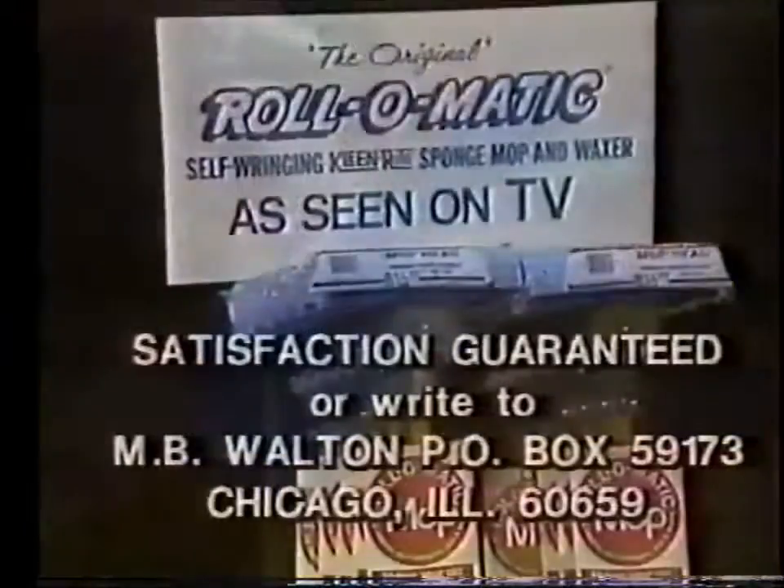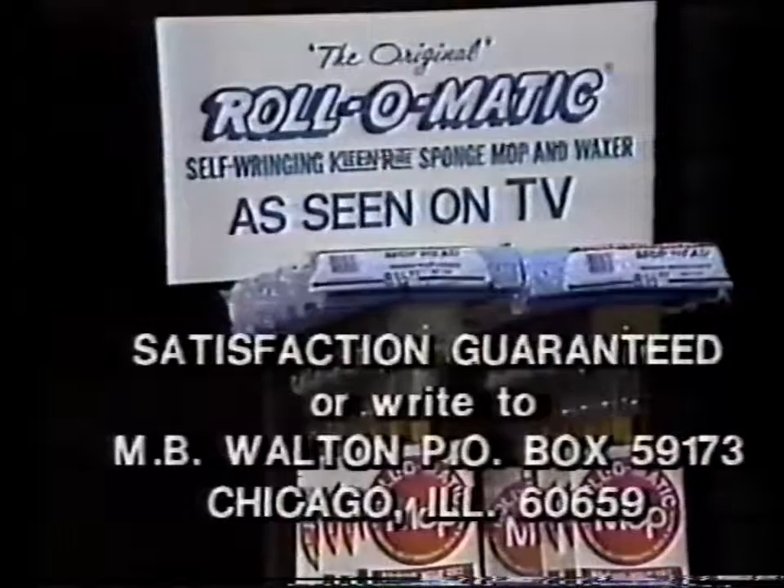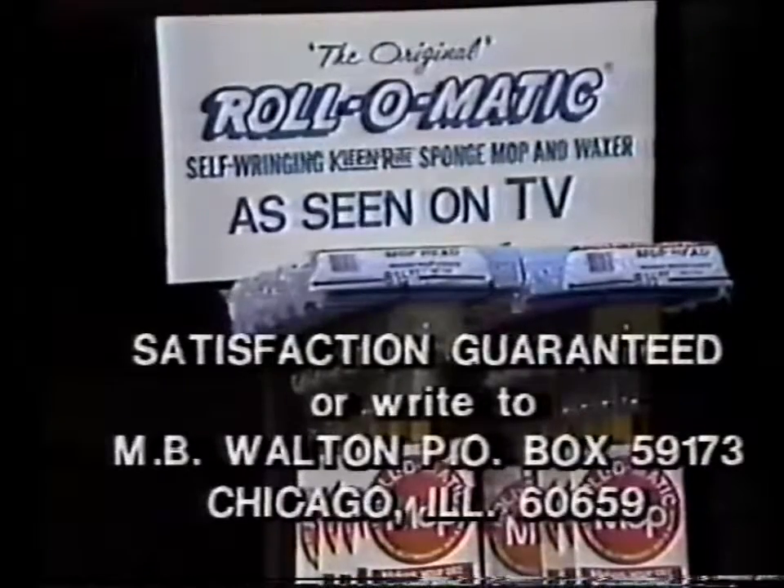It spreads liquid wax thinly and evenly without streaking. So get the Roll-O-Matic today. If you don't agree it's the easiest, most convenient mop and waxer you've ever used, simply write the manufacturer for a full refund.